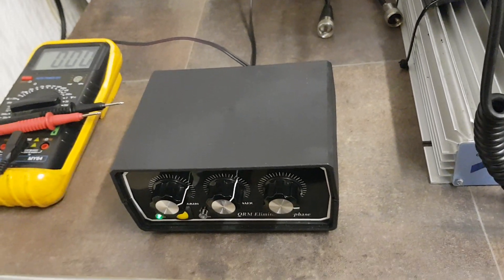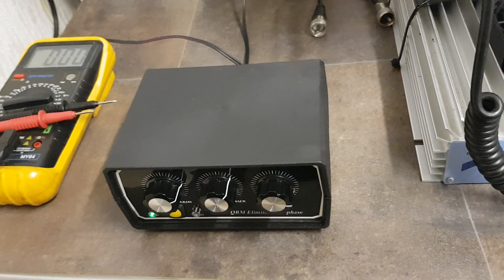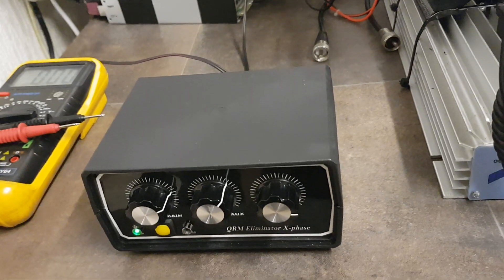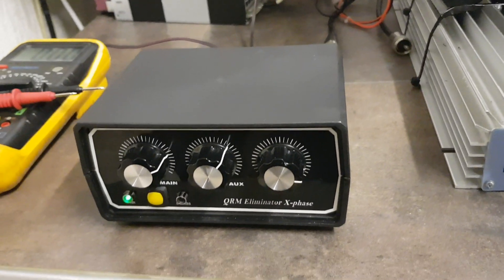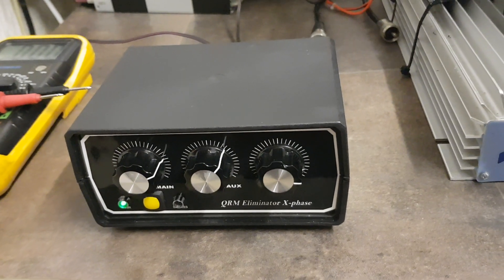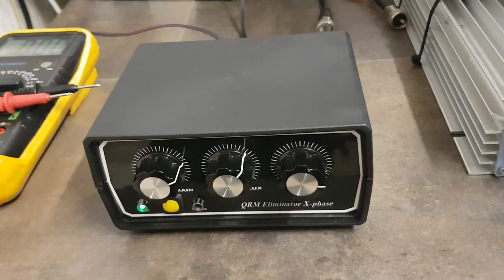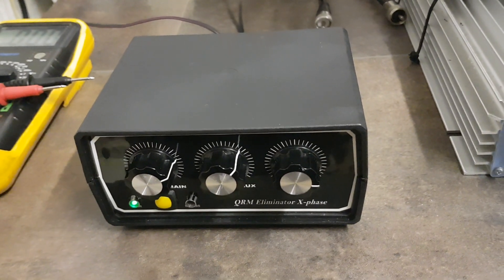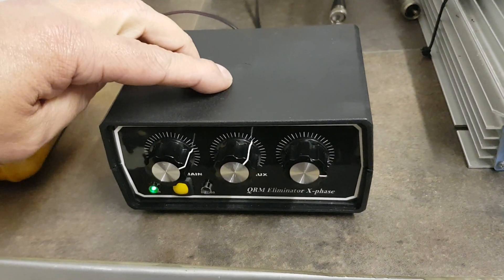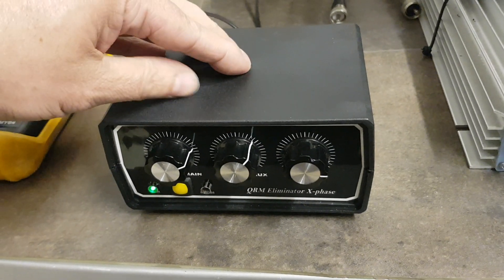Right boys and girls, this is going to be the last video in the series on the QRM illuminator. I would like to thank once again Lee Neithway and Keith in Canningtown for all their knowledge, because without them I wouldn't have been able to make this work.